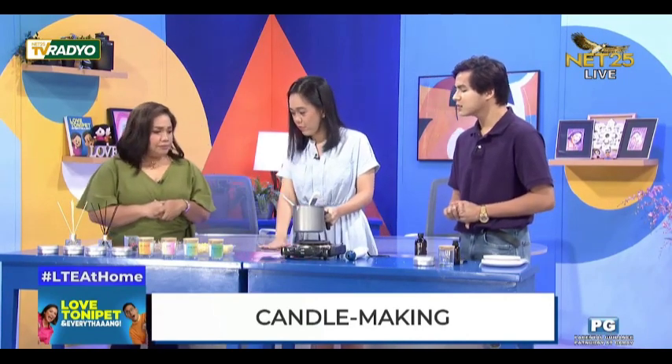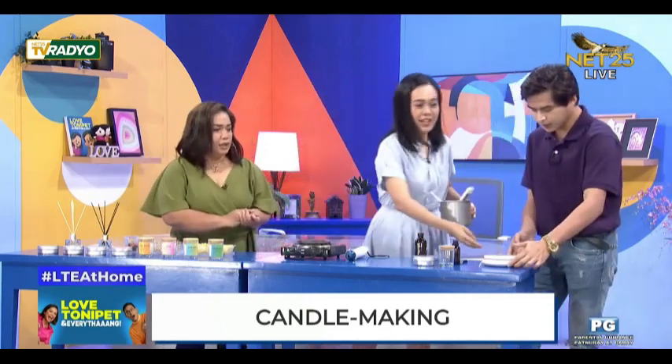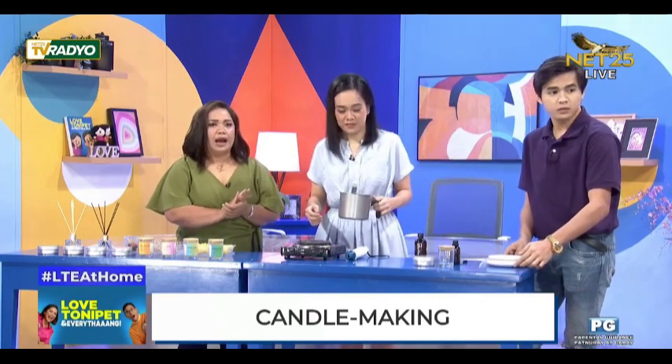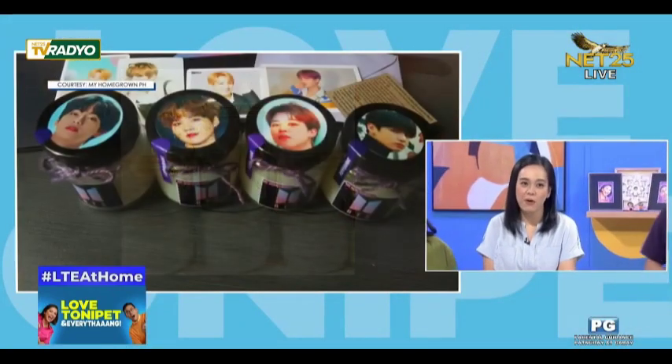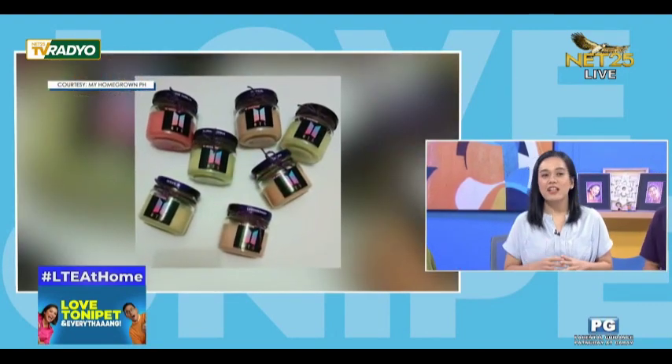So ano po yung next step na gagawin, ma'am? Natunaw na, so ano ang susunod, Miss Daphne? I always remind my students na hindi ganun kadali yung marketing ng candles kasi it's not a commodity — seasonal lang yung demand niya. Pag holidays, yun yung peak. Marami kayong orders.